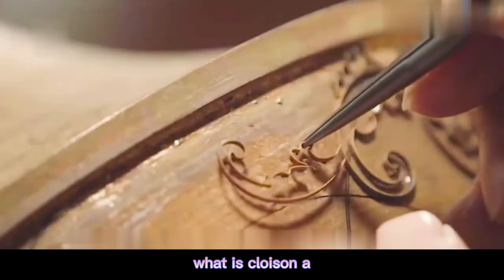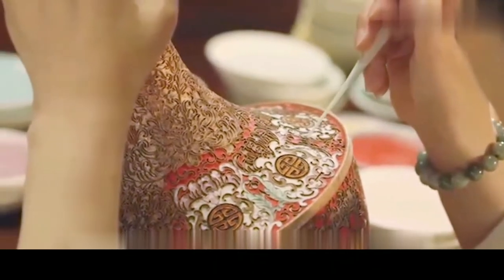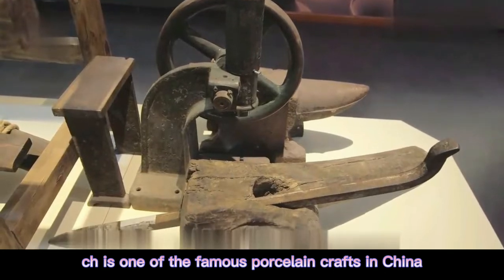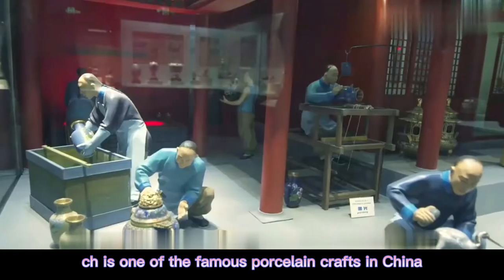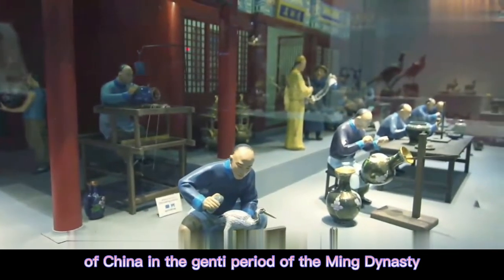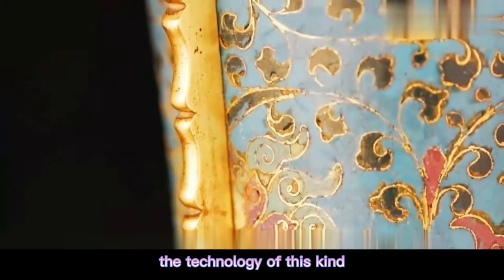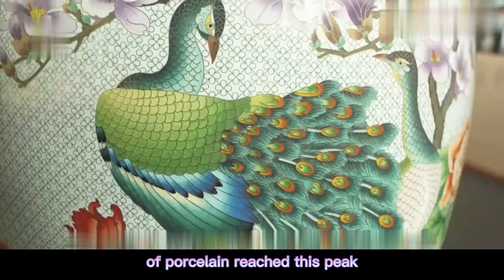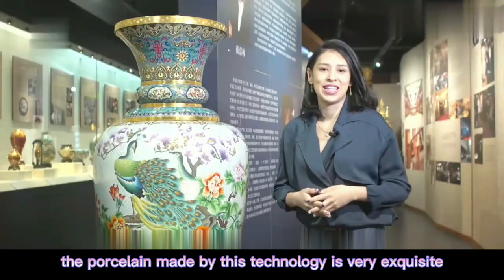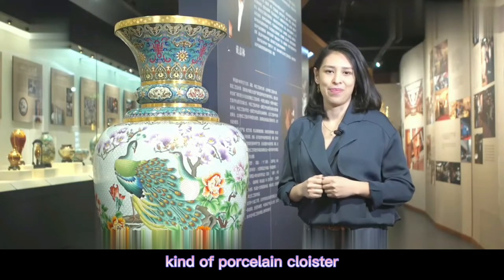What is a cloisonné egg? Just listening to the name, you may not know what it is. In fact, cloisonné is one of the famous porcelain crafts in China. It had been used since the spring and autumn period and reached its peak in the Jingtai period of the Ming dynasty. The technology reached its peak, and therefore the porcelain made by this technology is very exquisite. Later generations called this kind of porcelain cloisonné.